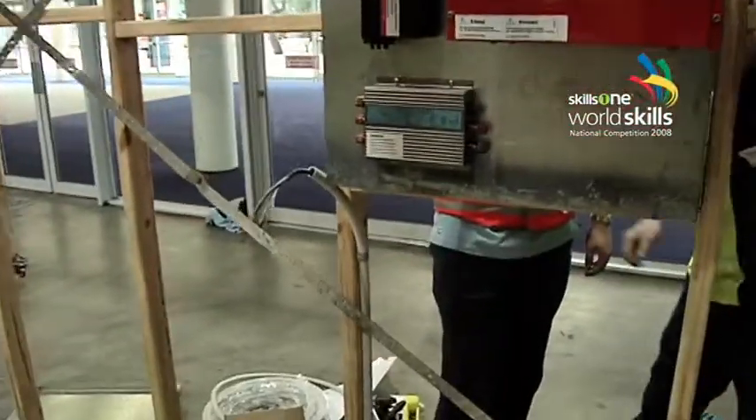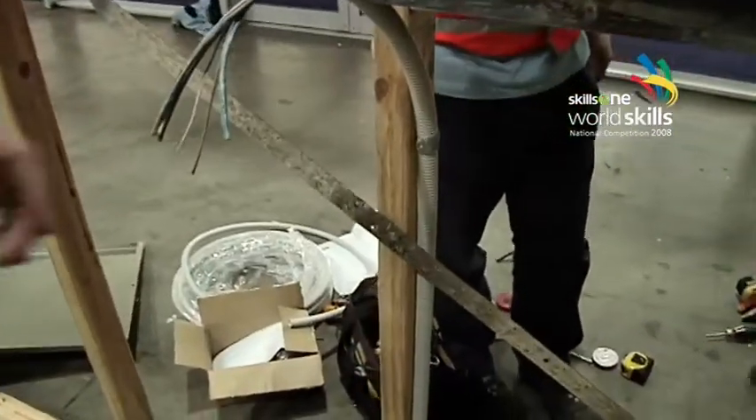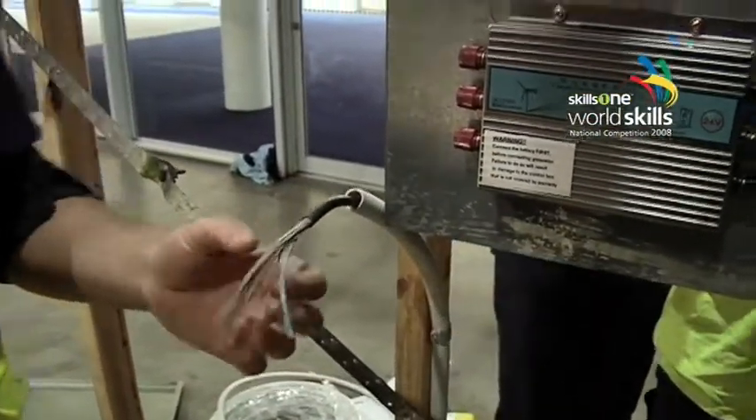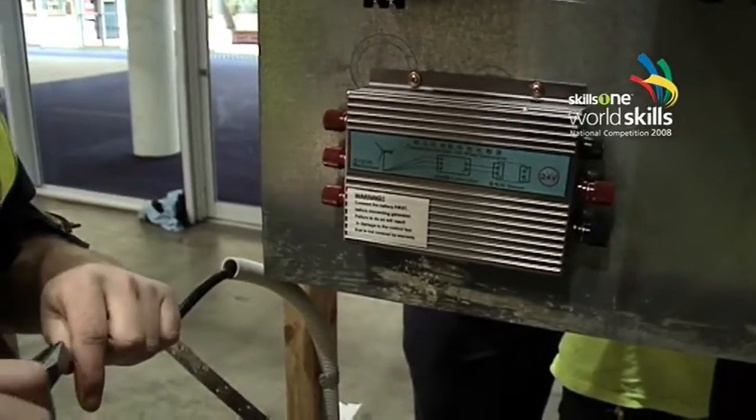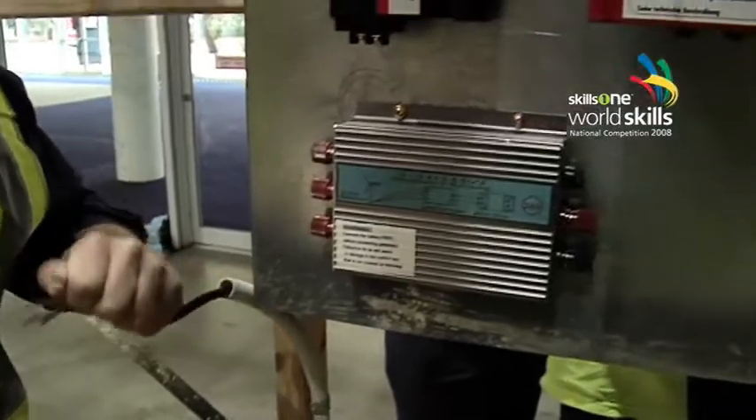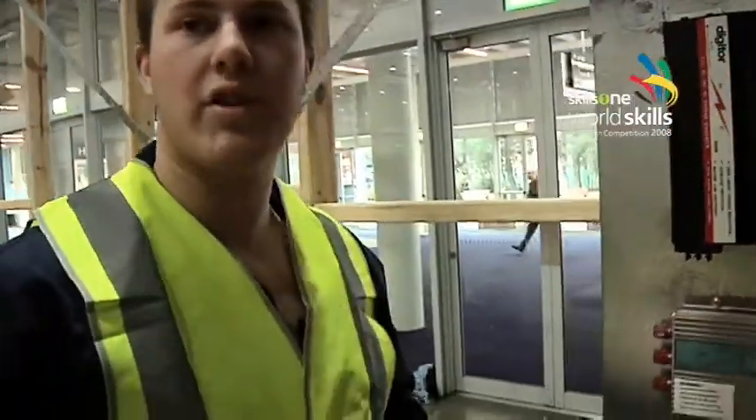So what are you going to do on here? This is the wire coming out of the turbine and you're going to wire it up to here? Yep, we'll get on doing that now. How long does the apprenticeship go for? Four year apprenticeship.